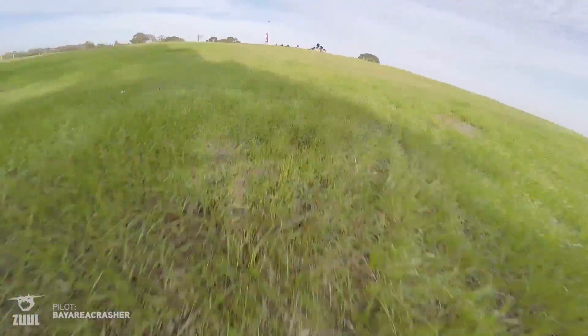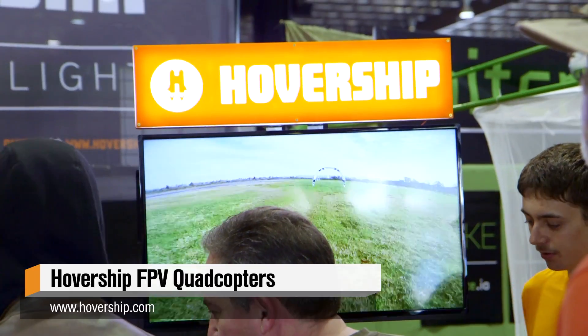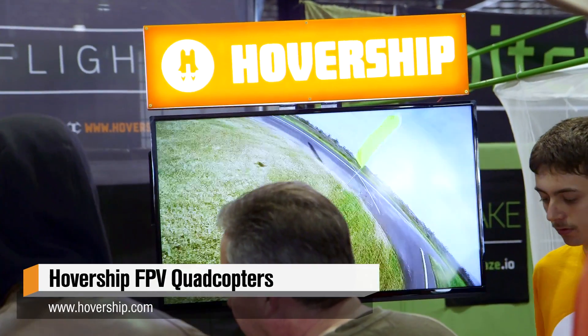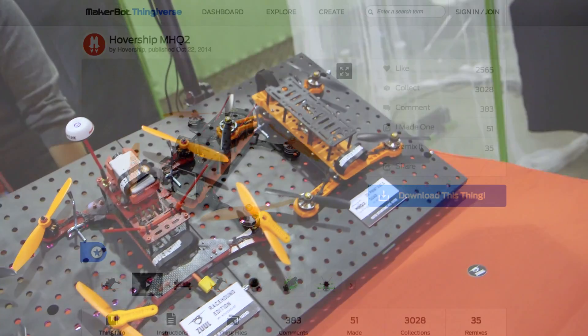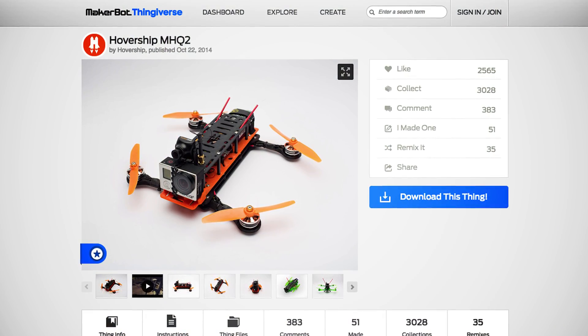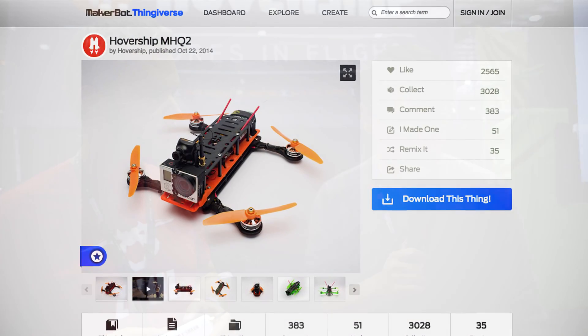You run HoverShip now. Yeah, I run HoverShip. We started out with 3D printed airframes, and now we have carbon fiber versions called the Zool. And this is something that people have found on Thingiverse — maybe one of the most popular items. It's a real interesting story because you have a product that was designed and got feedback from the community to refine the design through 3D printing.